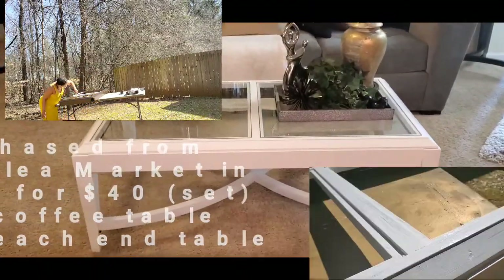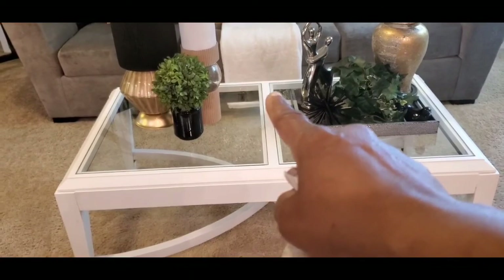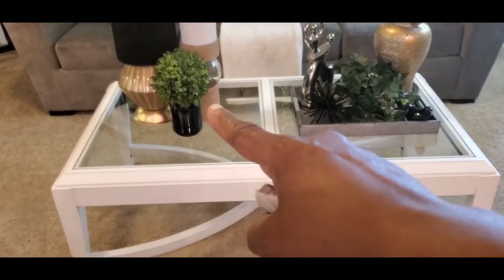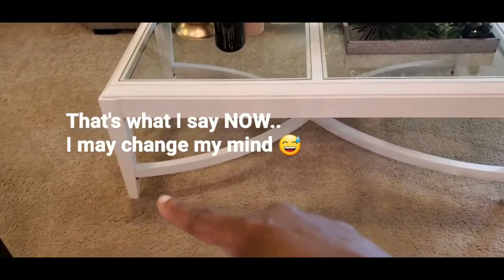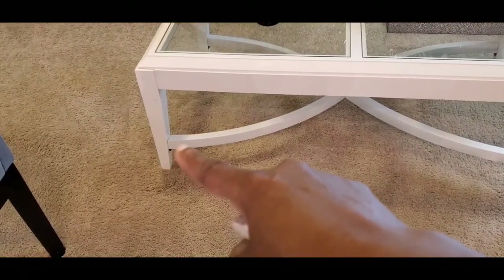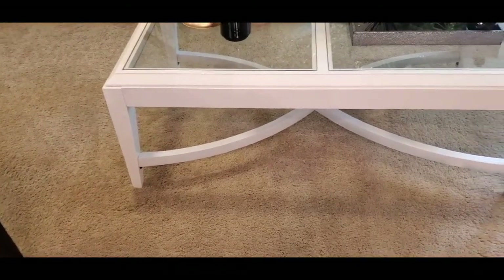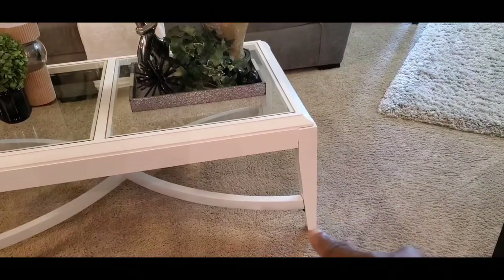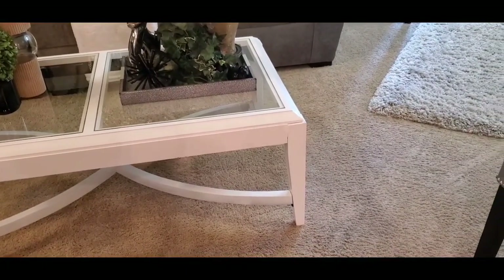I love the way the table turned out and I'm glad I did it. I can see some things I need to change though. That brown is still showing on the underside — I didn't think it would show, but actually I'm liking the contrast, so I'm going to paint that part black. The hardware — these little brackets that attach the bottom parts — I'm going to spray paint those gold.